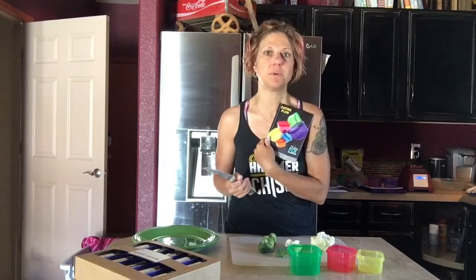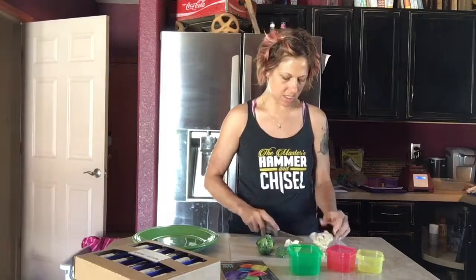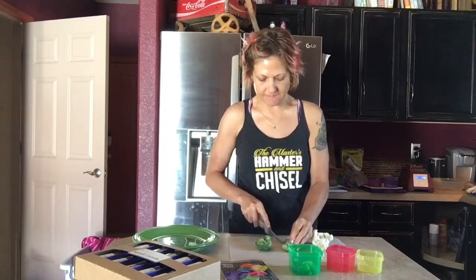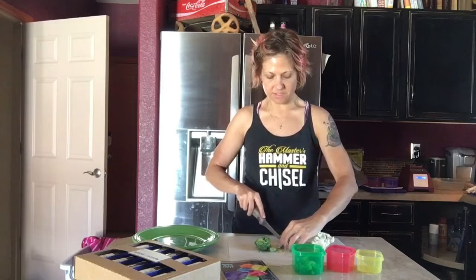I literally miss nothing by being on this plan because I have my book to tell me what I can eat, what's approved, and then I have my containers to tell me how much I can eat. It kind of takes the thinking out of how to eat healthy. I'm going to cut them up because I want to get the most bang for my buck, making sure that I'm not hungry later. The guideline is if it fits, you can eat it.